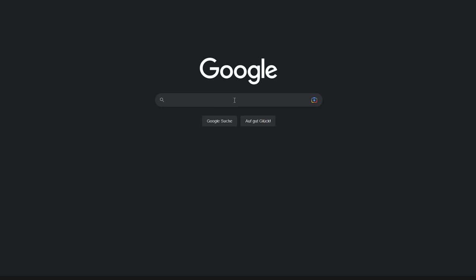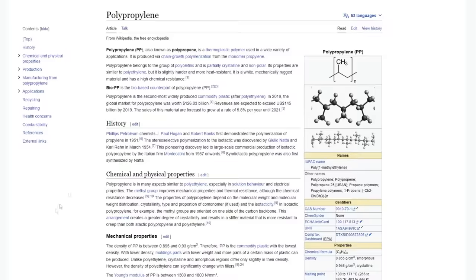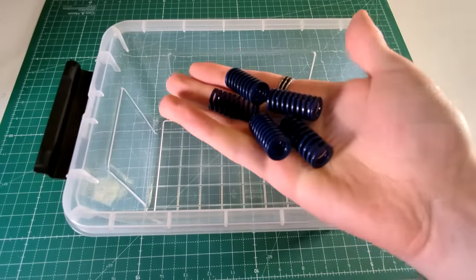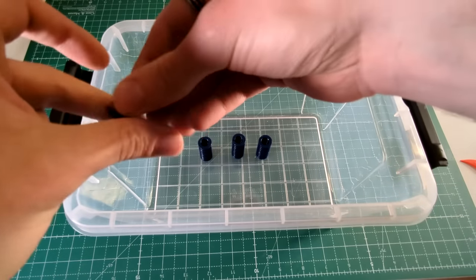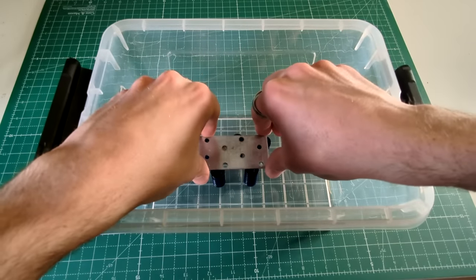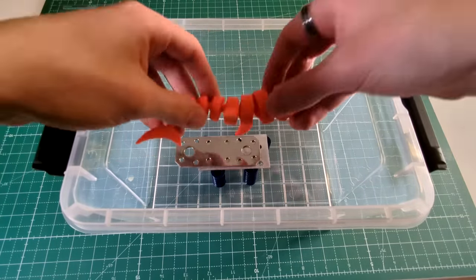Here you can see it says PP, which stands for polypropylene. All you have to do is google whether polypropylene reacts with acetone or not, and if it doesn't, you are good to go. The first thing you need to do is build something that will suspend the model above the acetone. You can either hang it with some wire and a metal mesh, which is pretty much the best method, or you can search for some scrap metal in your workshop and build a little bridge that suspends the model over the acetone.